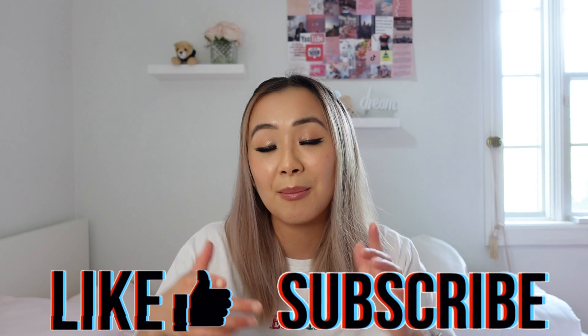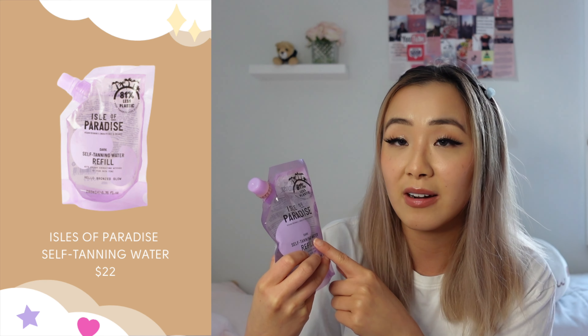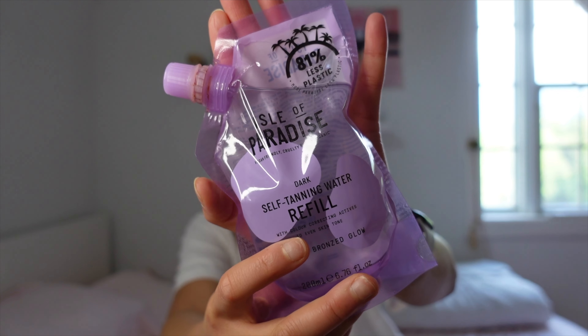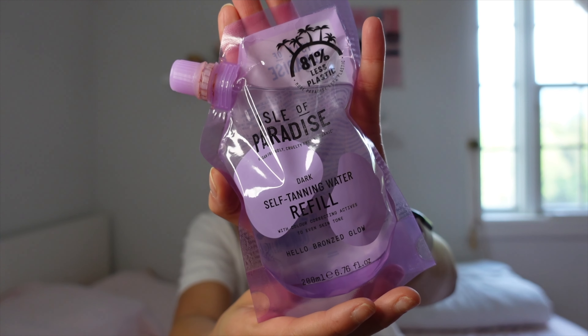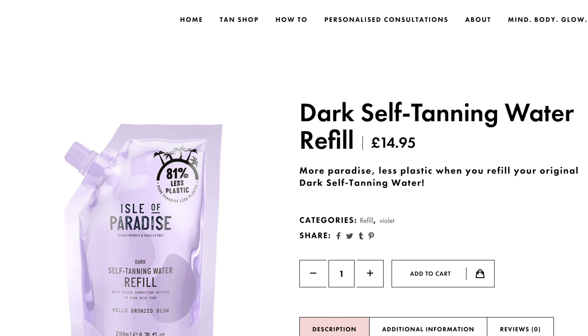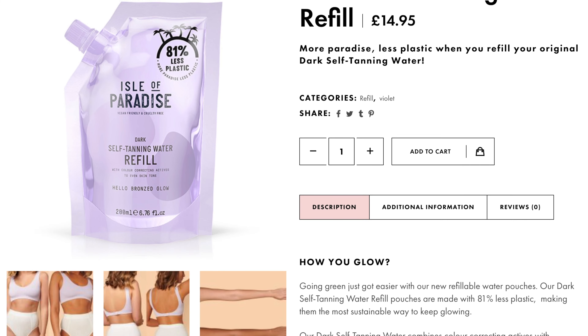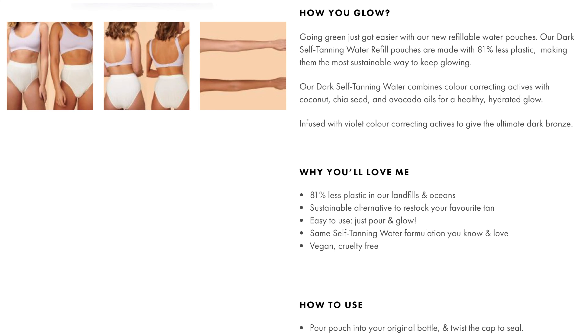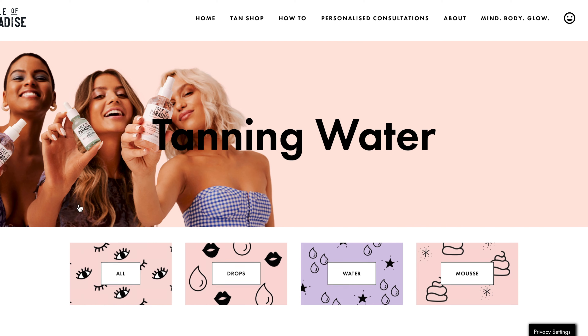If you guys are interested in this new self tanning routine and you also want to see me review this product, don't forget to give this video a thumbs up and subscribe down below. Now, there are a bunch of tanning products out there on the market, but the reason why I chose this Isle of Paradise one was specifically because I've heard great things about the product, and because this refill packet uses 81% less plastic — so we're all about helping the environment here. This product is infused with color-cracking actives and a violet base for a natural bronze glow with no streaks, no smells, or orange tones. On the website there are three shades: light, medium, and dark.